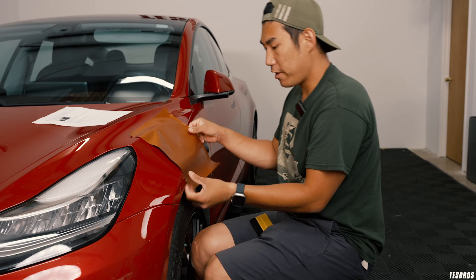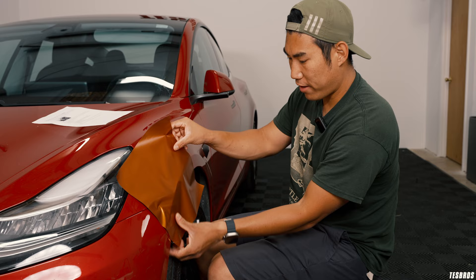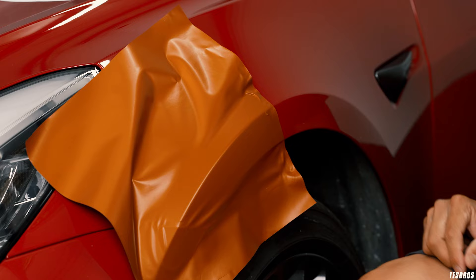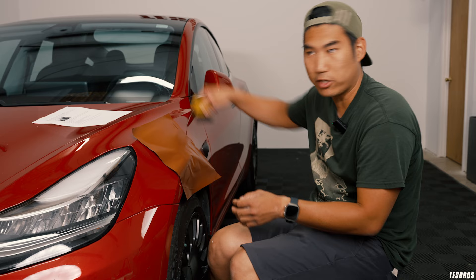If I were to actually do this right, what I would have done is really stretch it across this body line, and then what you can do is stretch it from here, and then once you have this anchored, you will pull it across so that you see how there's no fingers like that. That's what you would do as far as getting it prepped. This technique is for when you get to the end — a lot of times it happens towards the end of the door.